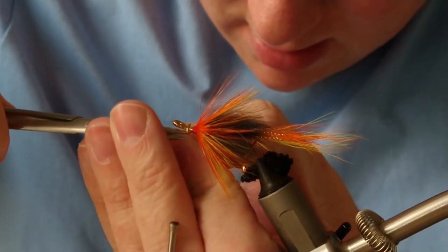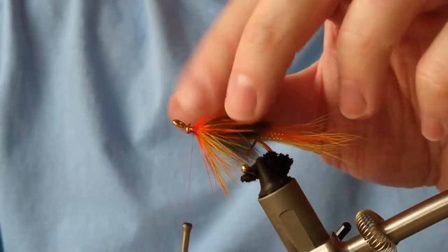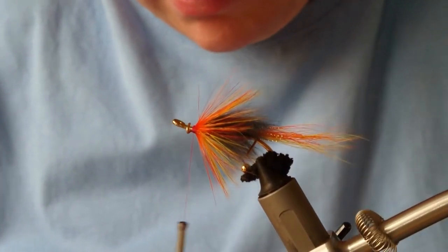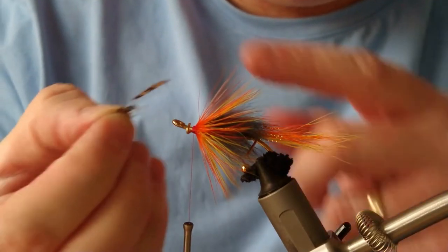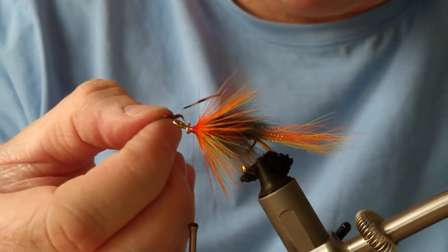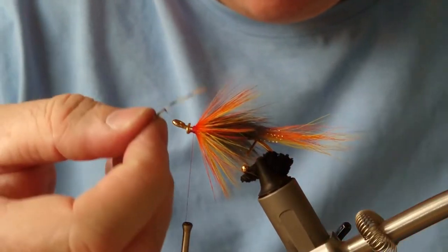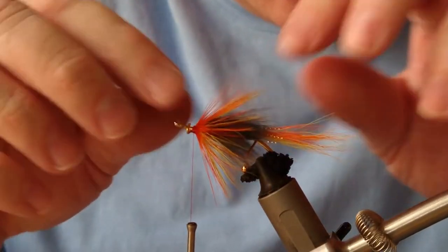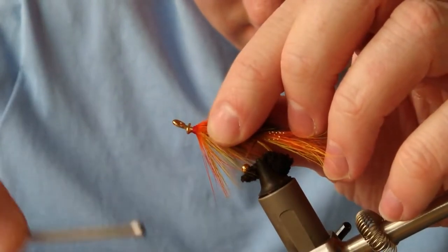If you want, you can use jungle cock — I'm not going to bother here, but you can. If I were to use them on a brooch, what I do is take out the eyes and actually varnish them first, so they won't split. I don't normally varnish them for fishing, but if you're going to use them on a brooch you want them to look nice — splits do show, and the fish don't care, but if you're wearing it on a coat you'll want it to look nice.